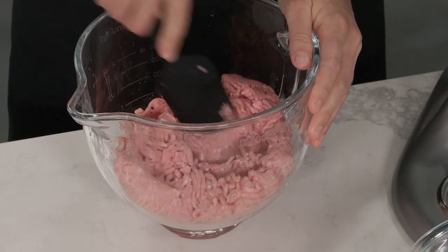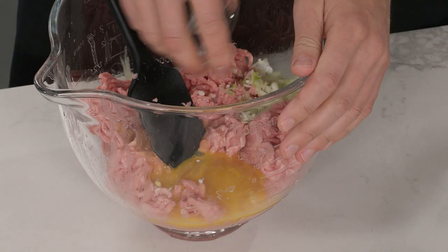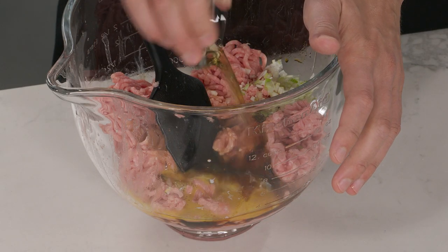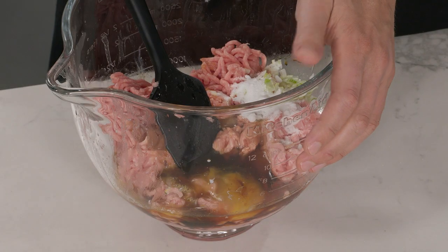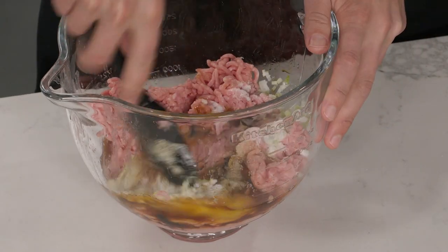These meatballs are all about the pork — you want to taste that meatiness, and everything else is just an accent. Add a lightly beaten egg for richness and texture, the whites of two minced scallions, two tablespoons of soy sauce, two tablespoons of Shaoxing wine, four teaspoons of sugar for a little sweetness to balance the savory soy, two teaspoons of grated fresh ginger, and a half teaspoon of white pepper for beautiful floral flavor. Give it a quick mix with a spatula.